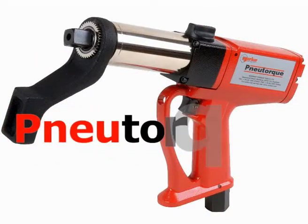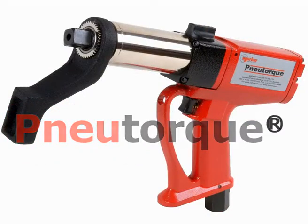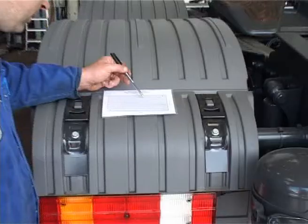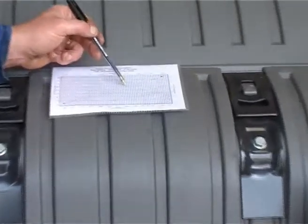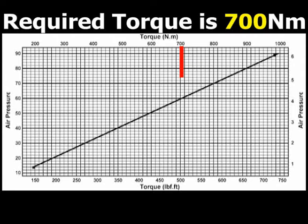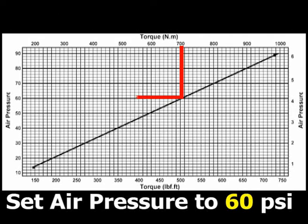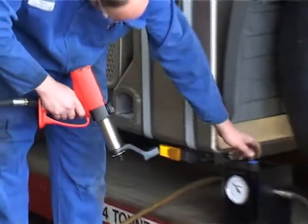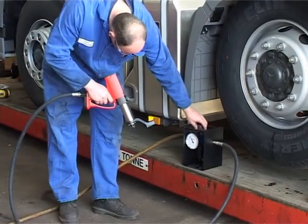Introducing the new torque, a fully controllable powered wrench that will deliver exactly the torque required smoothly and quietly. Each new torque is supplied with its own unique calibration graph of air pressure versus torque. To establish the correct tool air pressure, trace down from the required torque until you intersect the line and then across to the pressure scale. With the tool free running, adjust the air pressure to the set point.